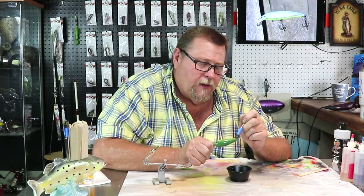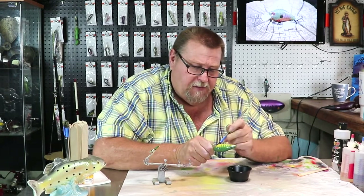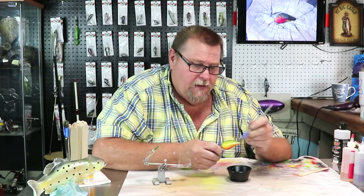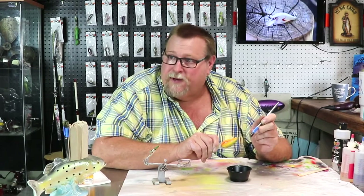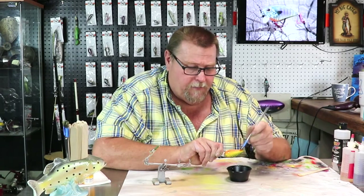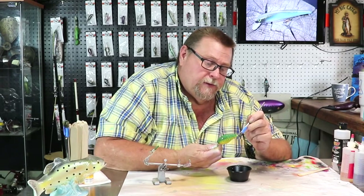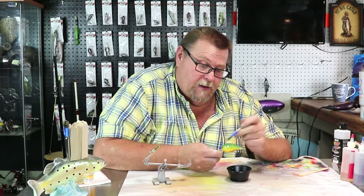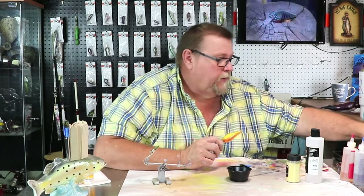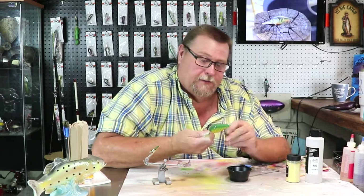Would y'all be interested in a video on how to make salmon jerky? If you would, I'll surely make some - dehydrate it for you. I can bring my dehydrator right out here in the shop for a video. Anybody that knows me will tell you I'm one heck of a cook. He's an amazing, amazing cook. Your food brags for you. I love to cook and I cook a lot.